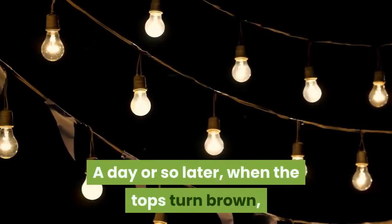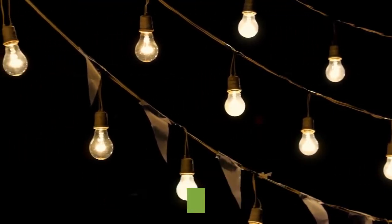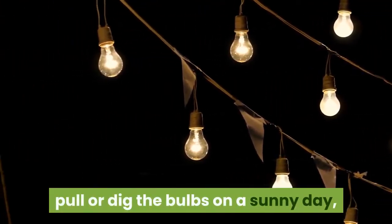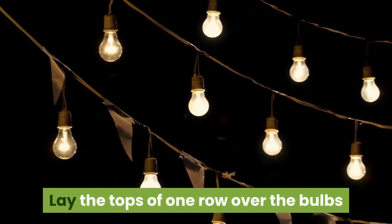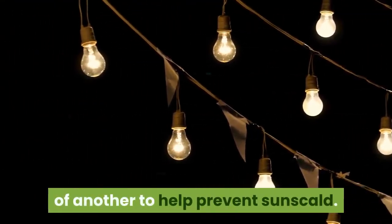A day or so later, when the tops turn brown, pull or dig the bulbs on a sunny day and leave them to dry in the sun. Lay the tops of one row over the bulbs of another to help prevent sunscald.